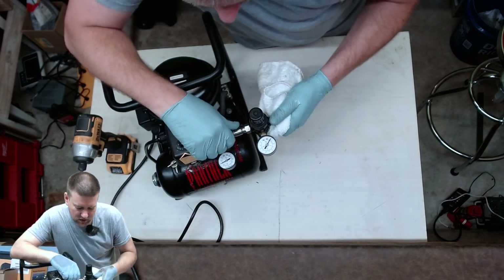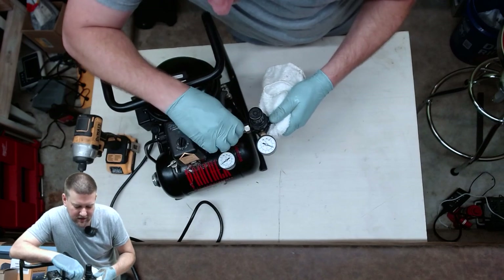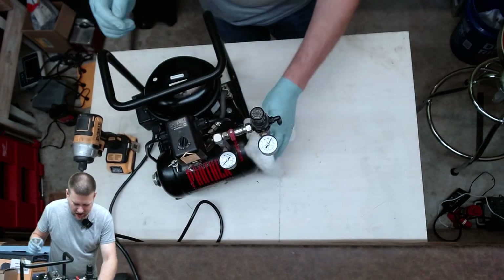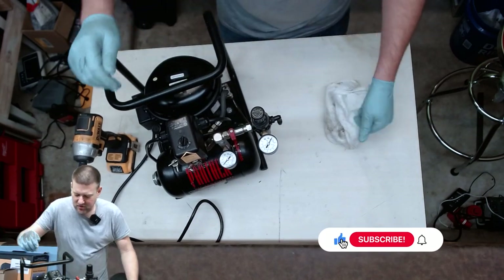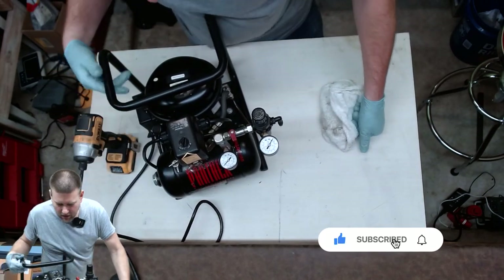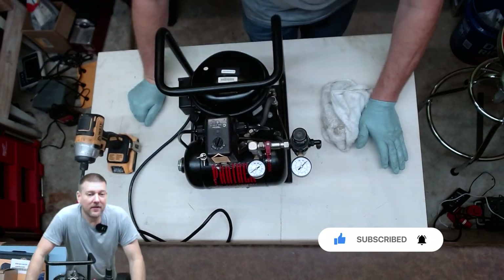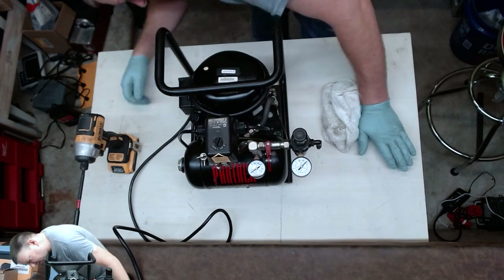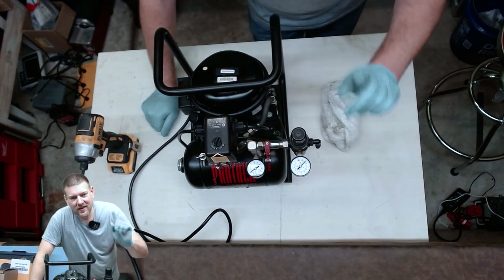That is proper servicing of an air compressor. I already checked the electrical on it, I've got the reservoir bled off, and this guy has got a fresh set of oil and is ready to go back into service. Thanks for watching guys.